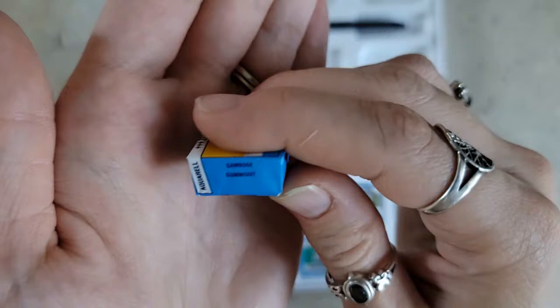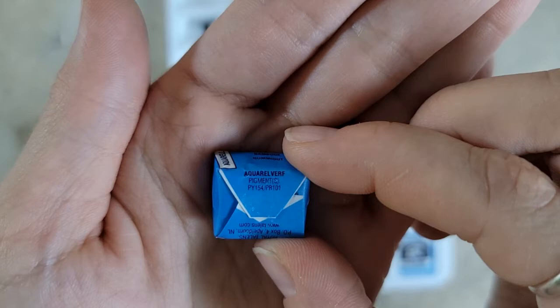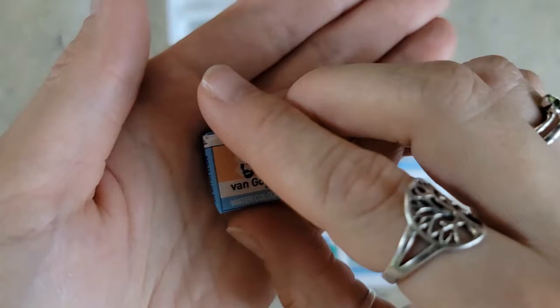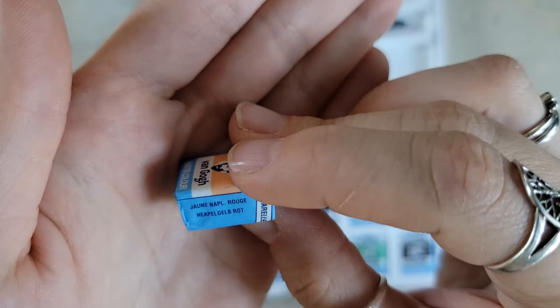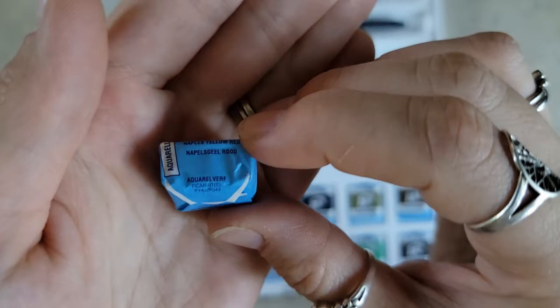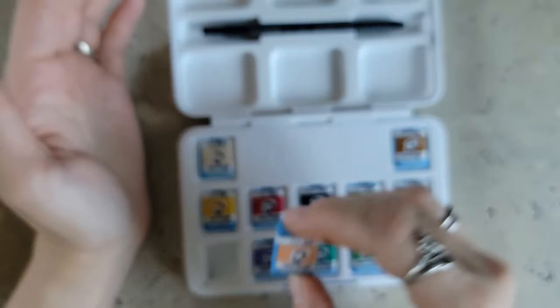Our next color, number 238, that beautiful yellow — Gamboge. The pigment is PY154 and PR101, so it's got multiple pigments. The next one, number 224 — Naples Yellow Red. The pigments are PY42 and PO43.